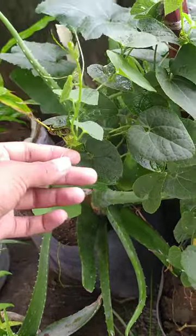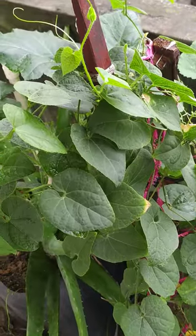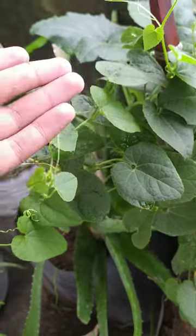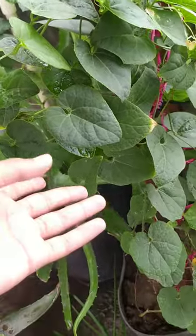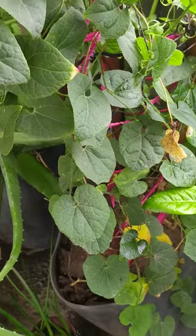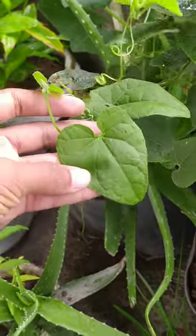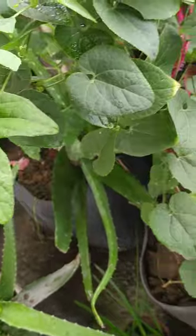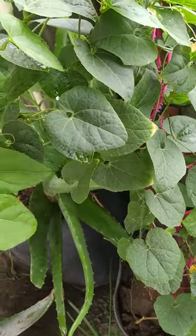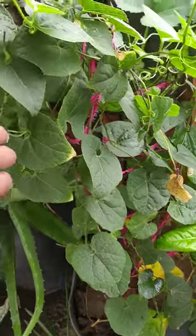Pointed gourd are not visible on this plant right now — fruiting is not there in this plant. When it fruits, I will definitely show you. In Hindi, this plant is called parwal. The reason behind making this video is to show this plant.